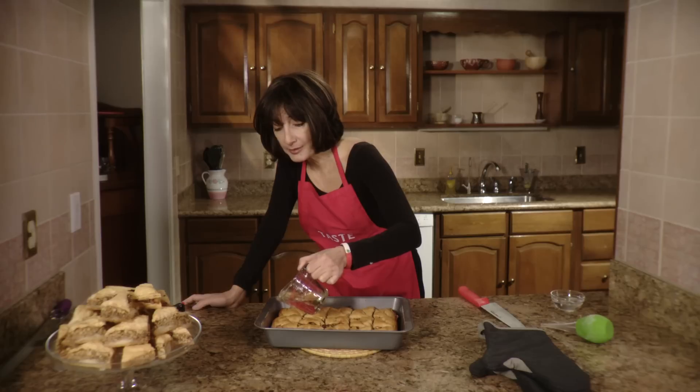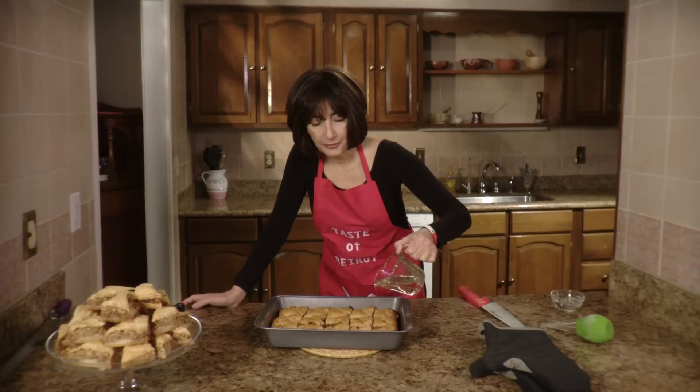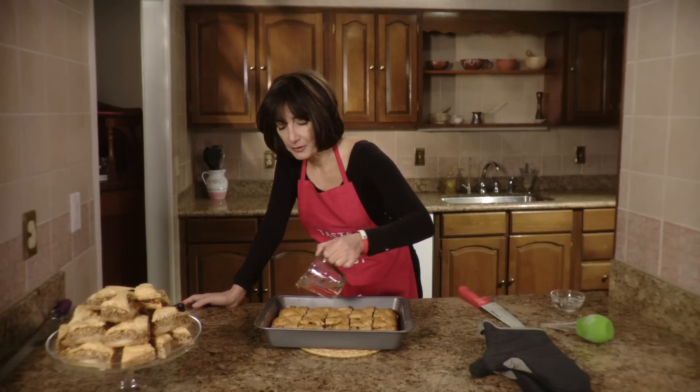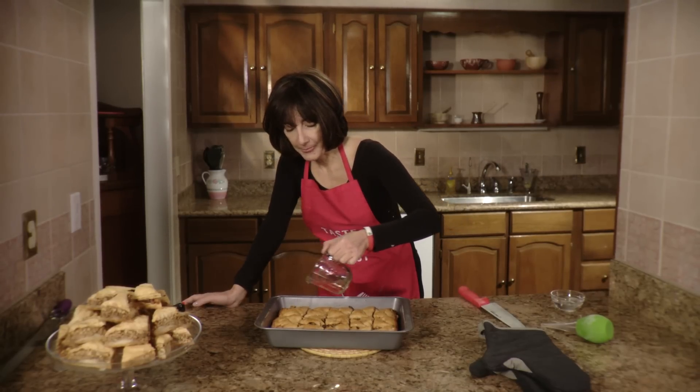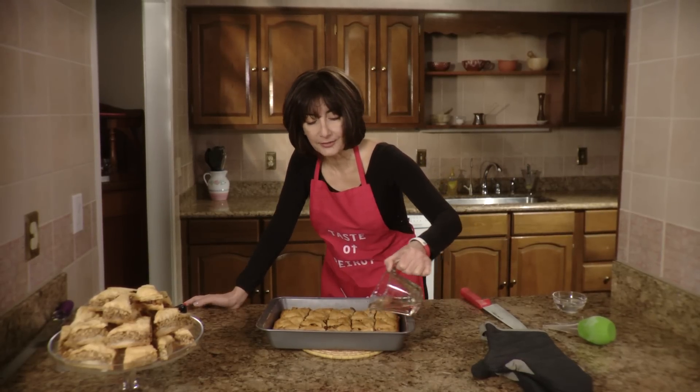You're going to pour the syrup down the creases. You will hear it sizzle, and the reason I pour it down the creases is so that the top of the baklava stays crisp.